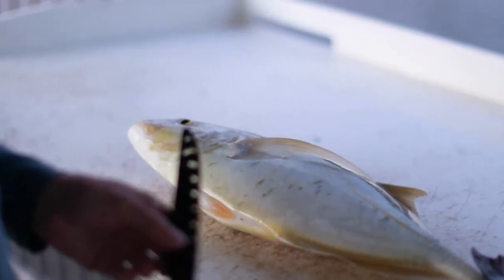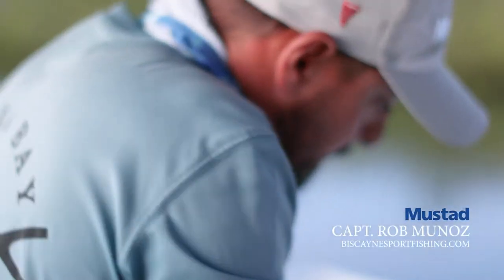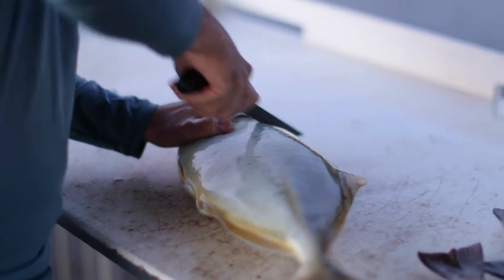We'll go ahead and fillet a nice little yellow jack and some decent snapper we caught today. New Mustad fillet knife.